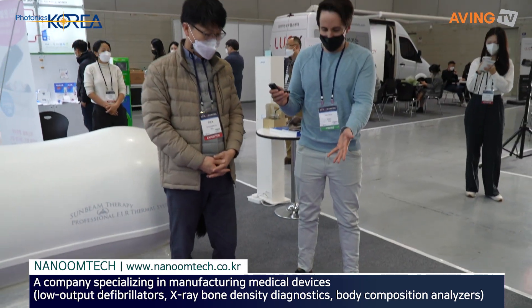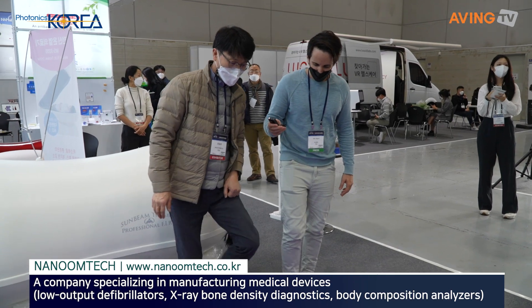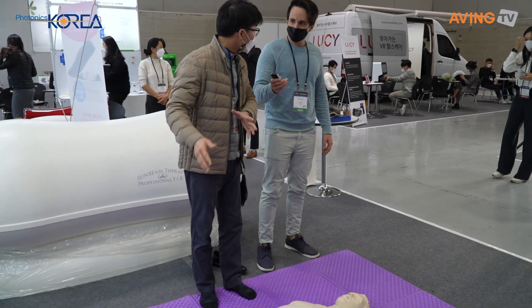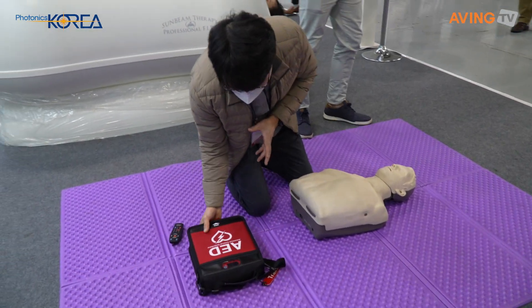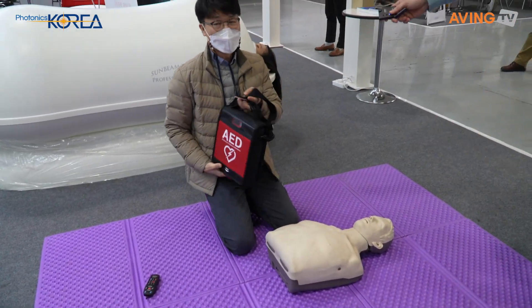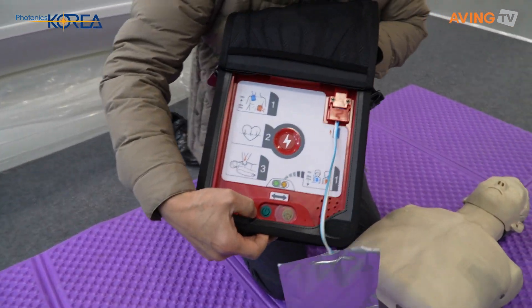Can you give us a demonstration? No problem, I'll show you. So, this is an emergency medical device. I'll show you how to use our product. Open the cover of this product, and you can find the power button.